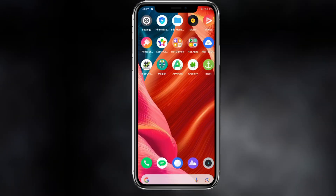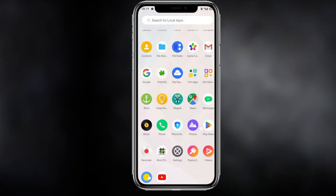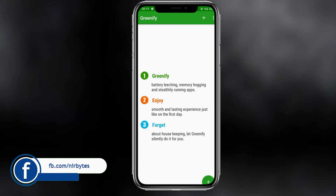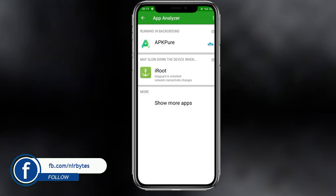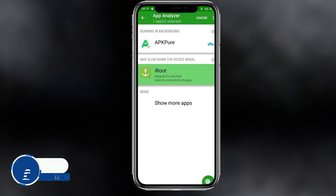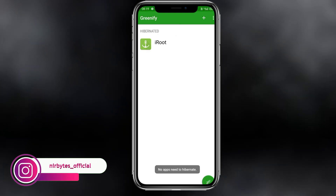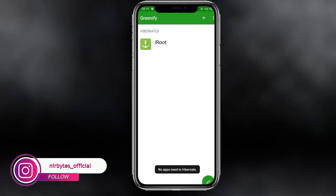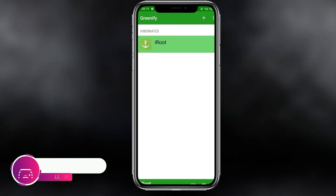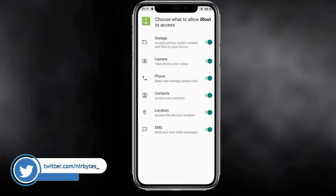Now launch the Greenify APK first. Inside Greenify, you need to add the iRoot APK — click the check and hold on the iRoot APK. Here you can see the hibernate option. Then click on the launch window at the bottom and it will launch the iRoot APK.